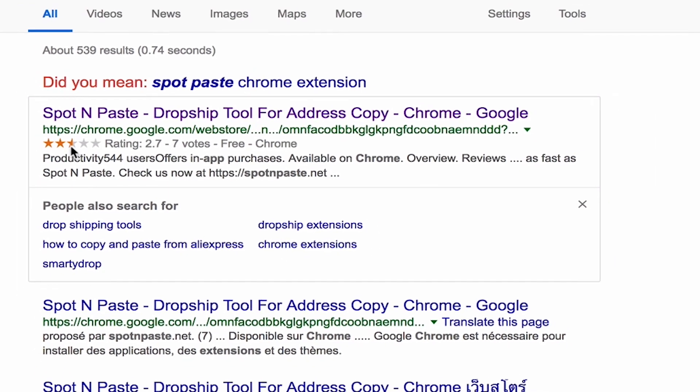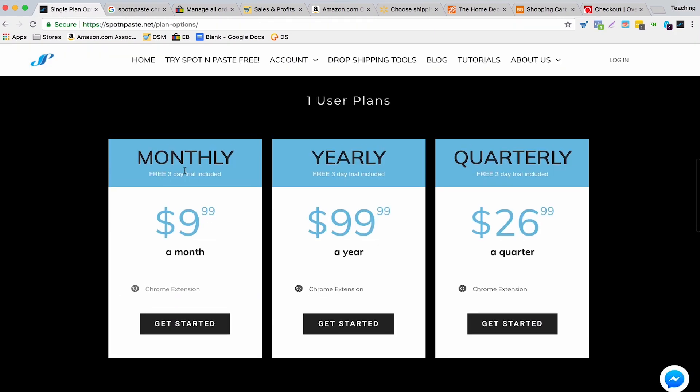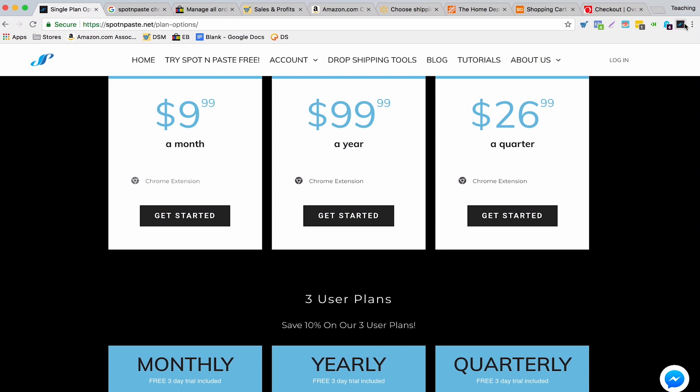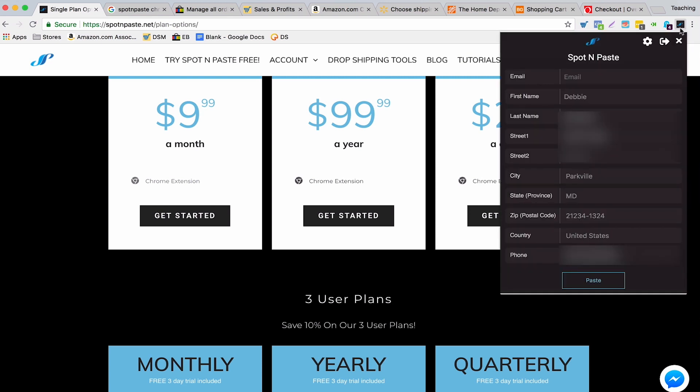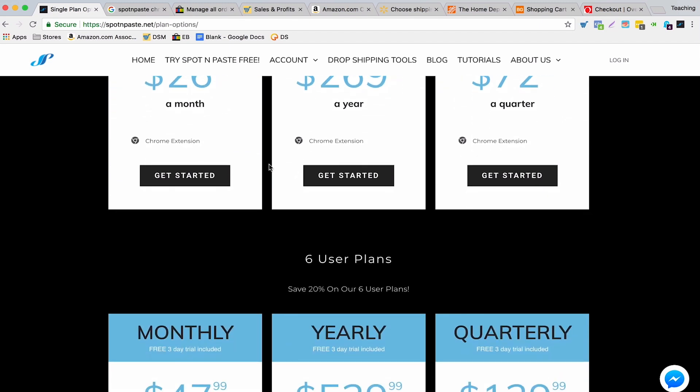Just looking at the comments people left, I think what may have happened was that a few months ago they upgraded the extension and maybe there were some bugs for a couple of weeks and people complained about that. But my overall impression — just to give a spoiler — is that I'm really loving this software. So I think it deserves a full five stars. Once you have the extension added and you've paid for a plan, you're ready to go.